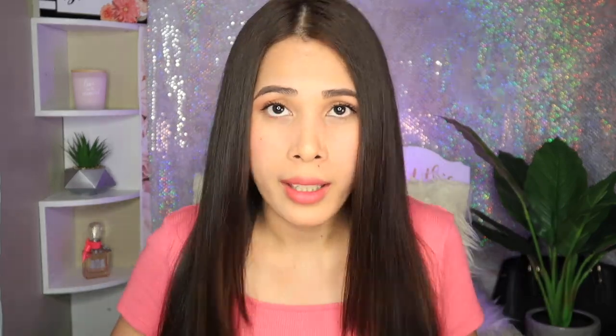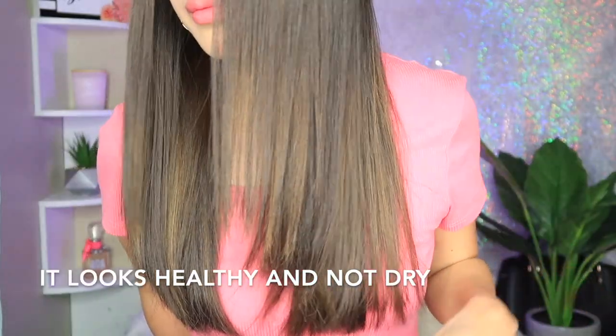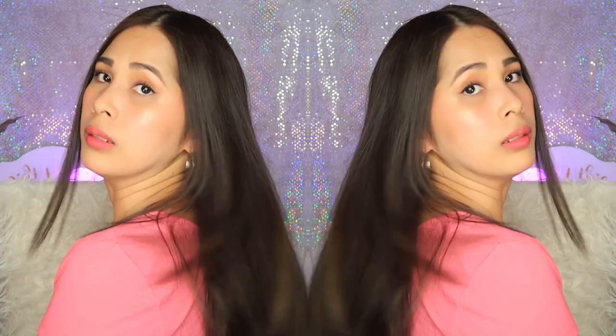My hair is not really that thick so it's kind of faster for me to straighten it, and I don't have long hair either. So that's my final result — there you go! You can obviously see the before and after: my hair is straight and it looks shiny.